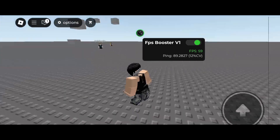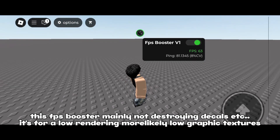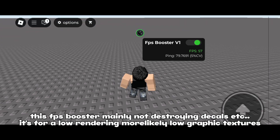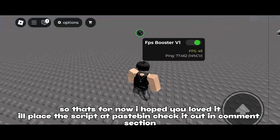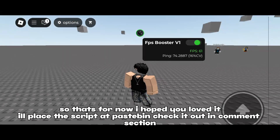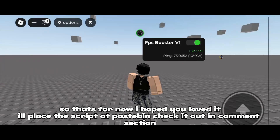This FPS booster mainly works by not rendering decals and other elements, using lower rendering — basically low graphic textures. That's it for now, I hope you loved it. I'll place the script on Pastebin, check it out in the comment section.